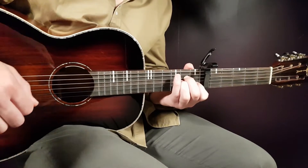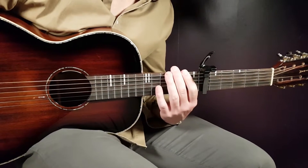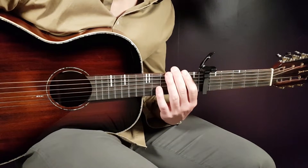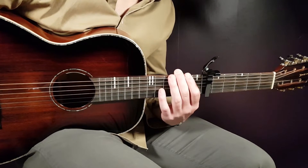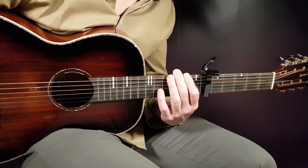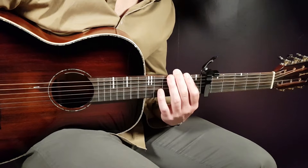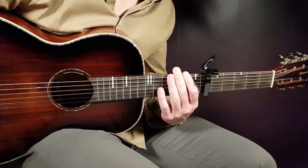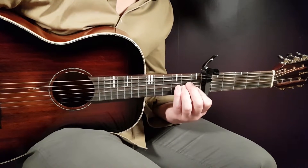All right boys and girls, welcome to Learning Guitar and a cool song from Spin: All Summer by Walker, DJ Snake, Ayana Power - Remember Who You Are. Long name with all the artists there. It's a cool song and I'm gonna give you the main thing going on with the picking.